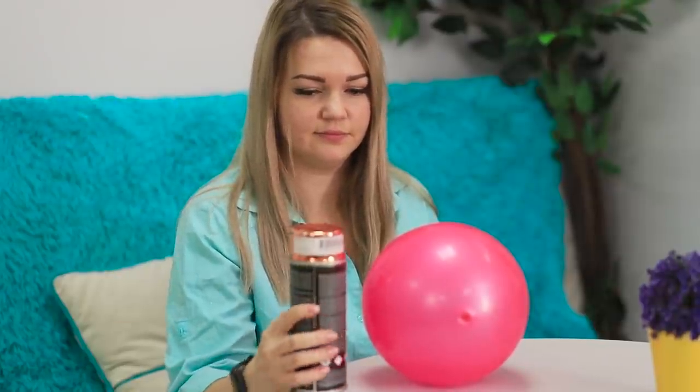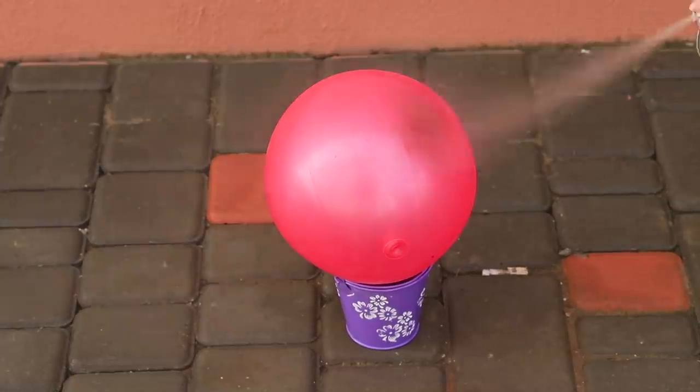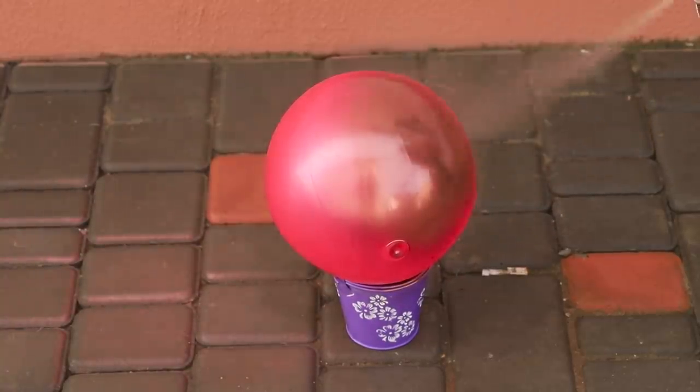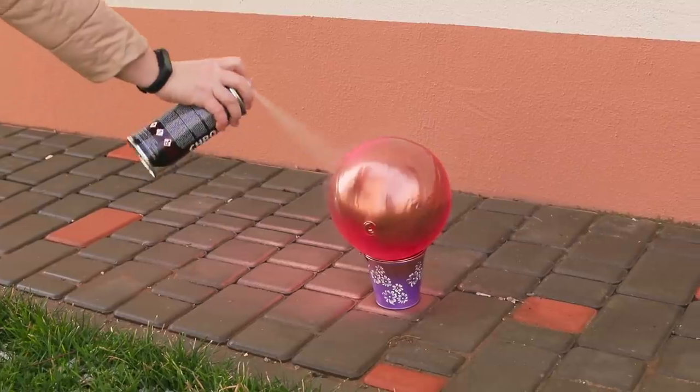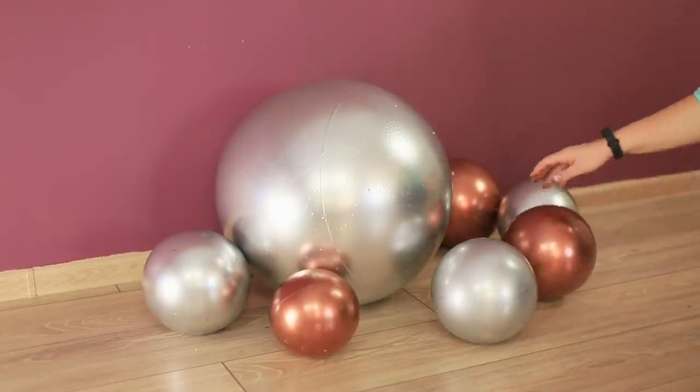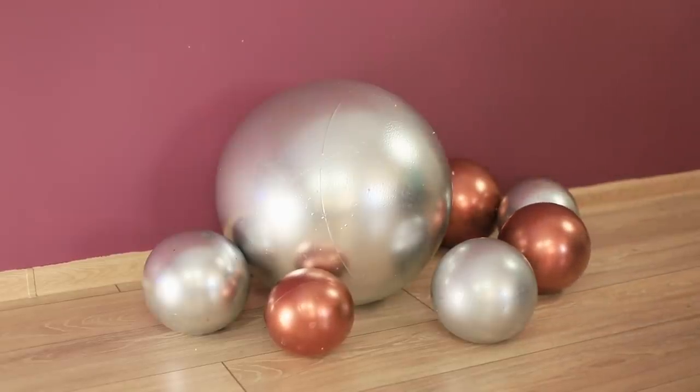Balloons, balloons — what can you make with them? Here's an idea! Take metallic spray paint, put the balloon on a bucket, and spray paint it! Do the same thing with the other balloons. A combination of two colors, like bronze and silver, looks really stylish!